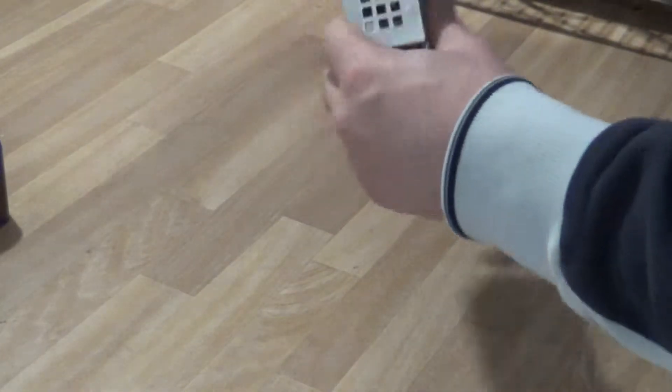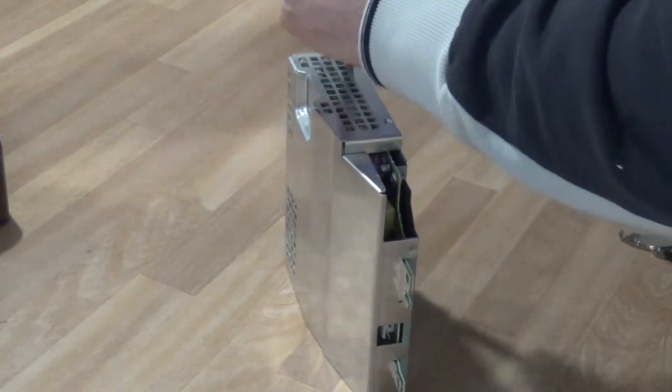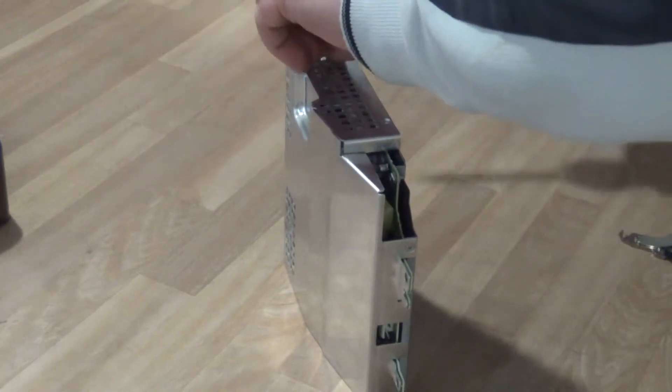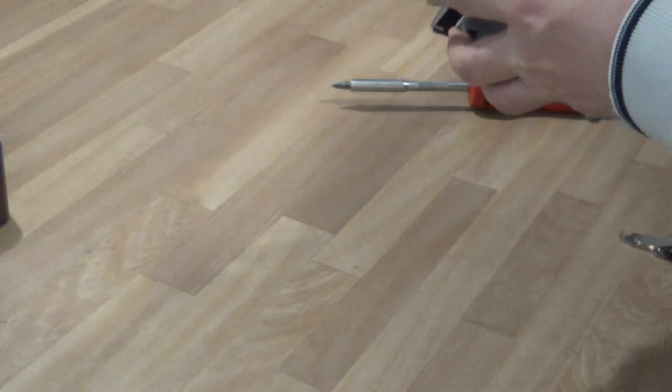This is actually a working power supply, so I'm not going to fully tear it down, but I'll point out what some of the stuff is inside. I thought you guys should know — if you have a dead power supply, you'll know what to do with it.